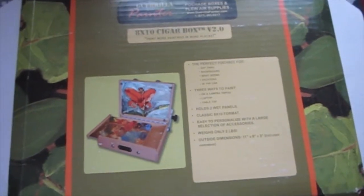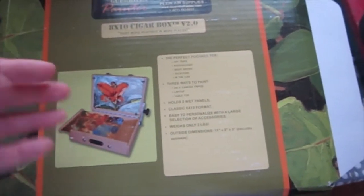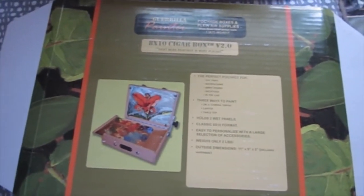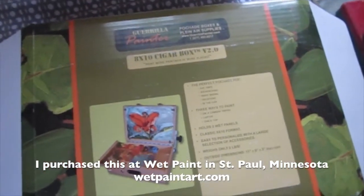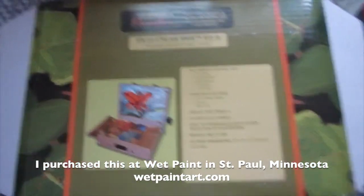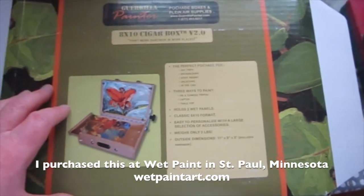Carl Judson and I got talking, and I told him it'd be great to have an even lighter box, because I have the 9x12, but sometimes you just want to put something in the car for when you catch a moment and want to pull over and paint — boom, there it is.